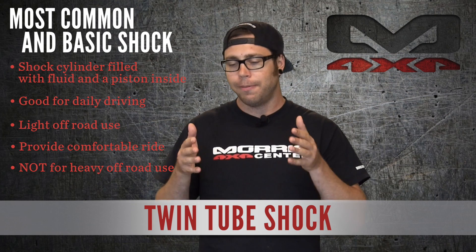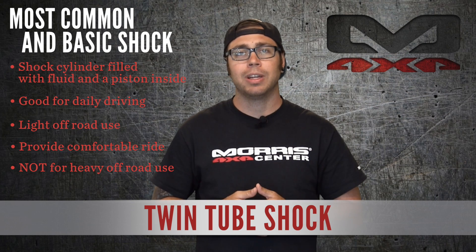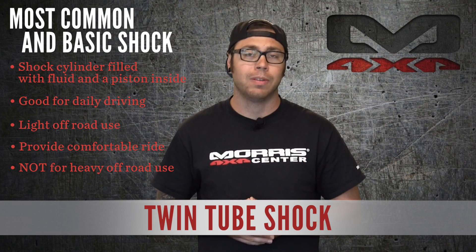So definitely keep that in mind if you're choosing a twin tube shock: daily driver, very light off-road. It also provides the most comfortable driving experience for those types of driving situations.